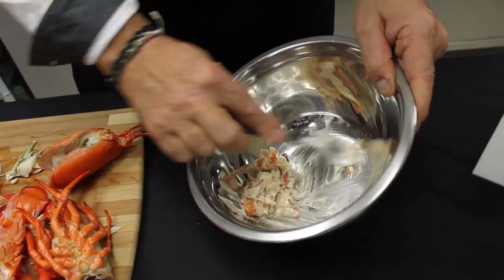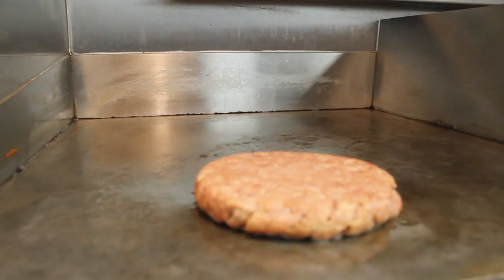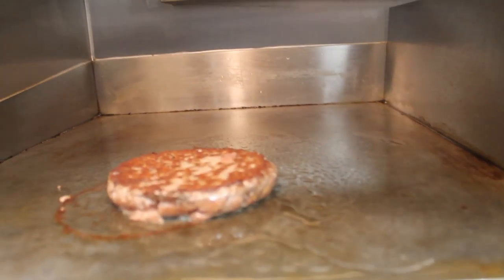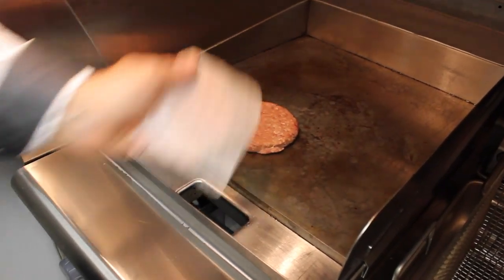The patty is 100% Canadian, hormone-free, antibiotic-free, with full traceability. All patties are fresh, home-style on the griddle. The key here is to caramelize our proteins — the membrane — and this allows for a great flavor profile. One thing about hormone-free, antibiotic-free beef: it definitely tastes better.